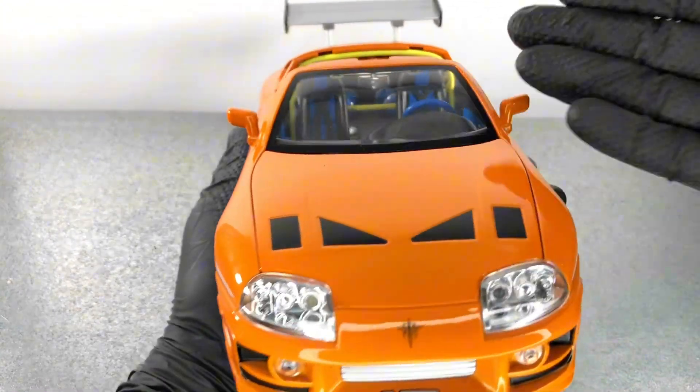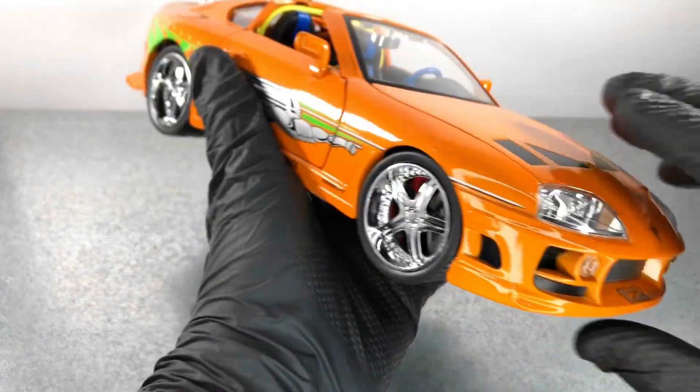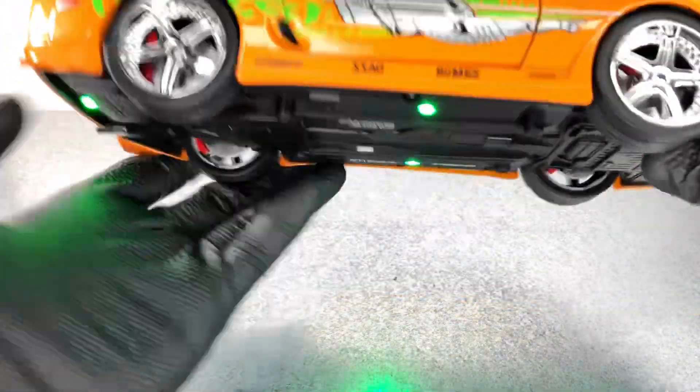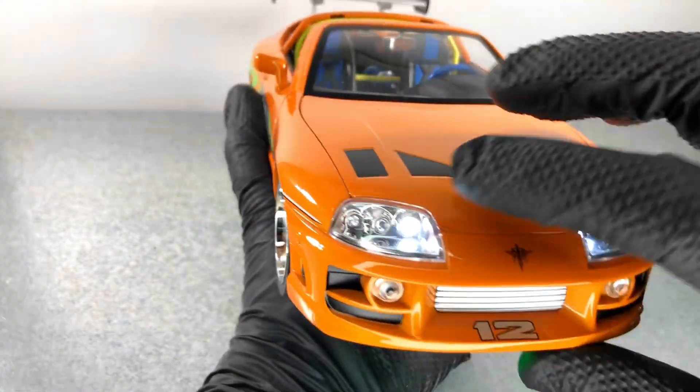We have a bonnet, doors, and trunk. Also we have a special feature for this model — there's a switch here which powers the lighting underneath the model, as you can see, and also we have the headlights functional.